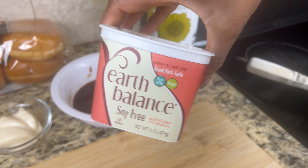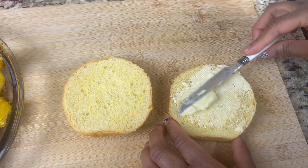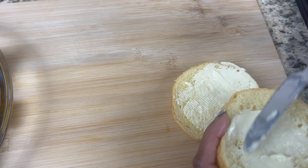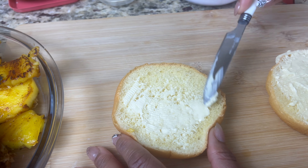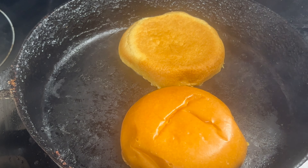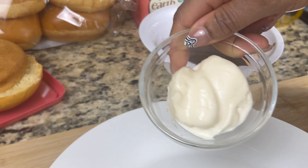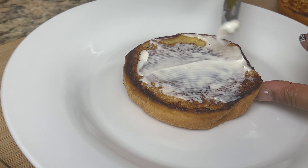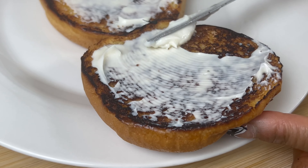Now grab your brioche buns and spread a thin layer of butter on the inside of each half. I'm using a vegan butter, but you can use whichever butter you have — it's up to you. Just make sure each half is covered nicely with that butter. When you're done, toast those back in the pan butter side down for a couple of seconds. When you're done, take them out and place them on your plate. Now we're going to spread on a thin layer of mayo — I'm using a vegan mayo.